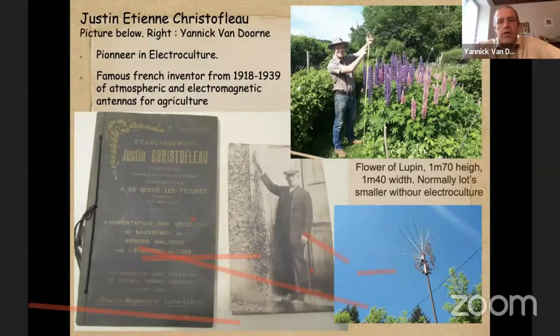He is convinced that with those techniques he can replace all chemical fertilizers, and this was already proven in the 1920s, 30s, and 40s. You see me on the picture in my garden with a flower that is normally never as high, but here with an antenna close to me, that flower of Lupin was one meter 70 high and one meter 40 wide. It was really very big. This is also a plant used to produce grains with a high protein content in Germany.